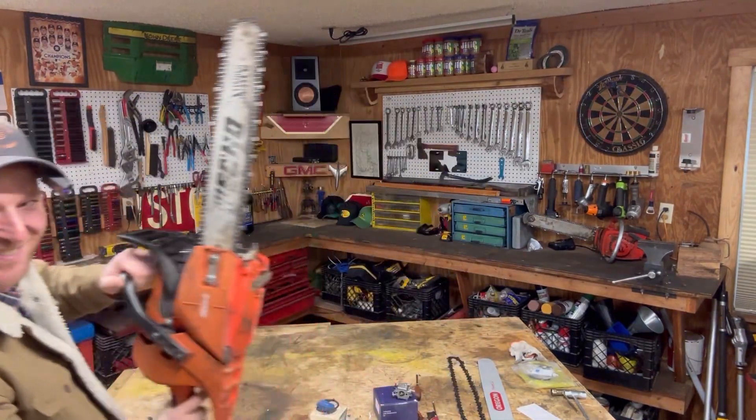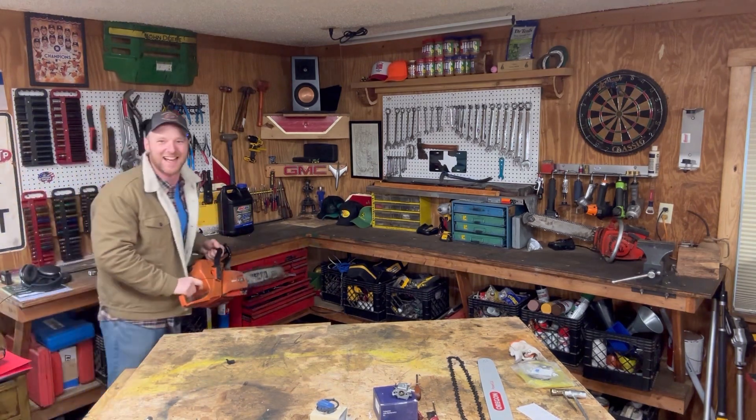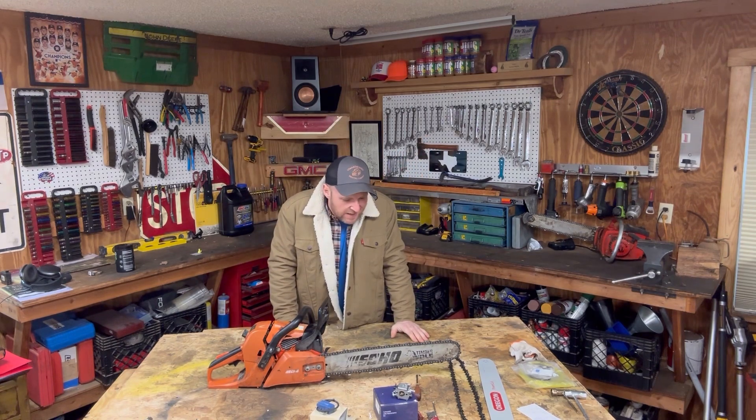Well, howdy folks! Motor Mike's got himself a big old American-made chainsaw, so everybody watch out. Have you got yourself an old, wore-out Echo CS590 chainsaw like what I've got here, where you've just tried everything to fix her and just can't seem to get her to run right?